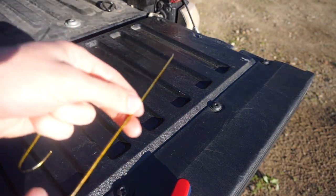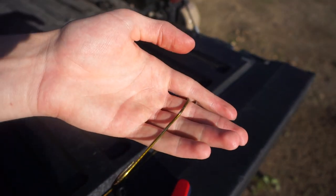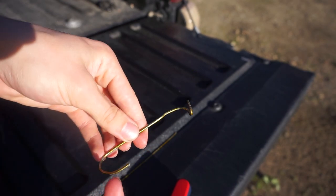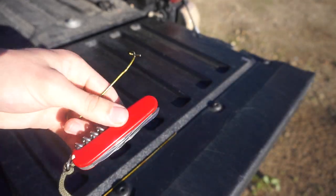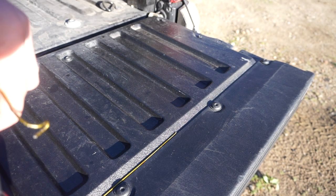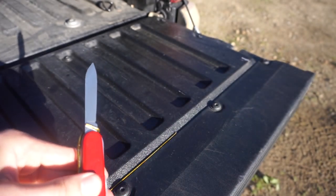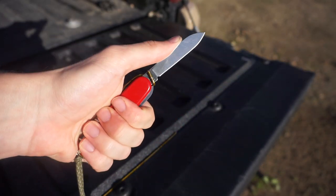Hopefully you learned something new with this nifty little trick. All you need to do is take a piece of metal wire and bend it up to look like this. I just bent it around the handle to form-fit it to the handle of the Victorinox — each one will be a little bit different depending on what exact Victorinox you have. Super simple: just wrap it around the blade and snap it in, and just like that your Victorinox locks nice and safe.